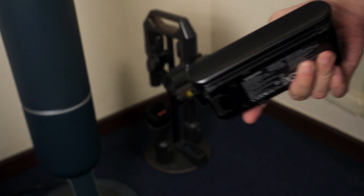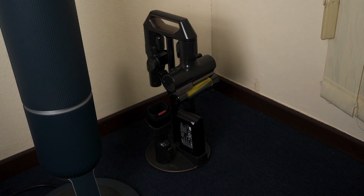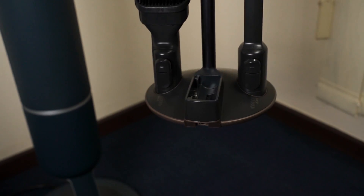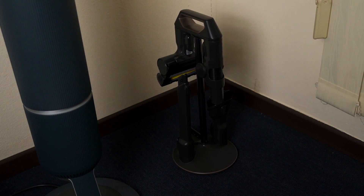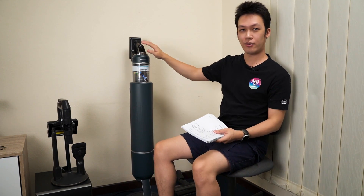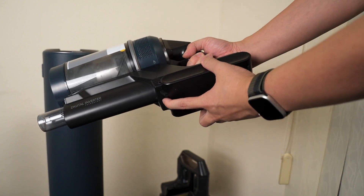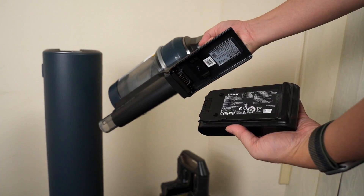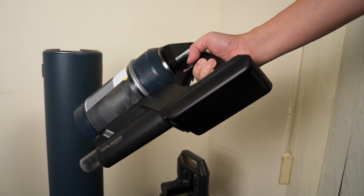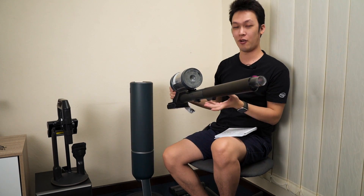Something that really caught my eye is that the accessory tray actually comes with a battery charging dock. However, in the Malaysian package, they're not including an additional charger — you still need to attach a charger to the base to charge the extra battery. The Malaysian package only comes with one battery, so charging is done through the two-in-one clean station.